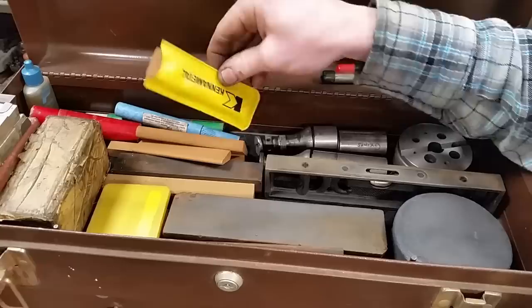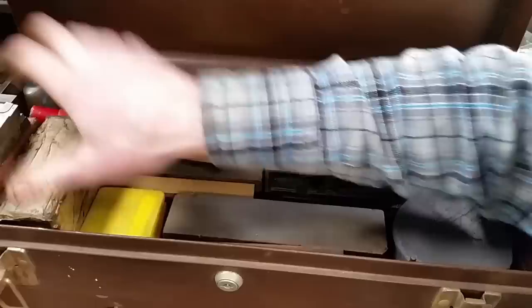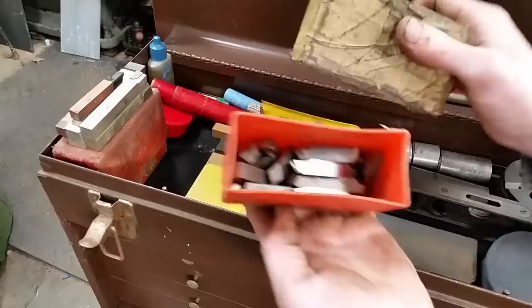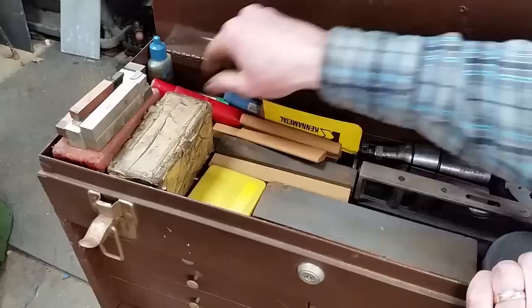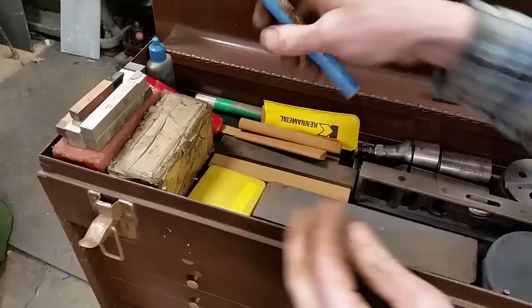Brand smaller square, smaller wedge — a bunch of them, got even more in another drawer. These are carbide brazed carbide lathe tooling, little lathe tooling stuff. A box full of brazed carbide lathe tooling and a box full of just loose smaller bits of high speed steel. Decent stuff. Solid carbide — big solid carbide end mill. This guy had a bunch of carbide. And more die drills.